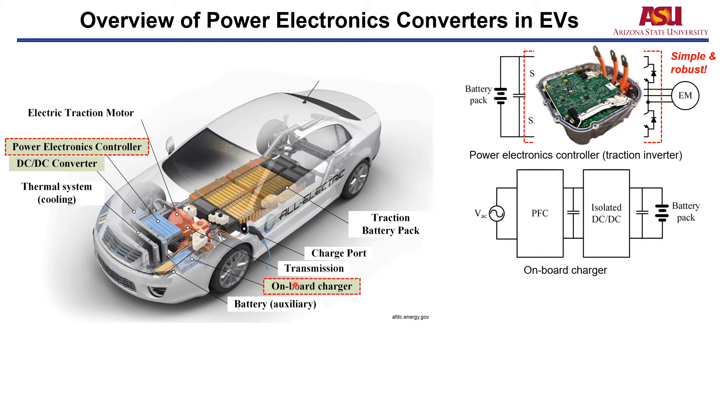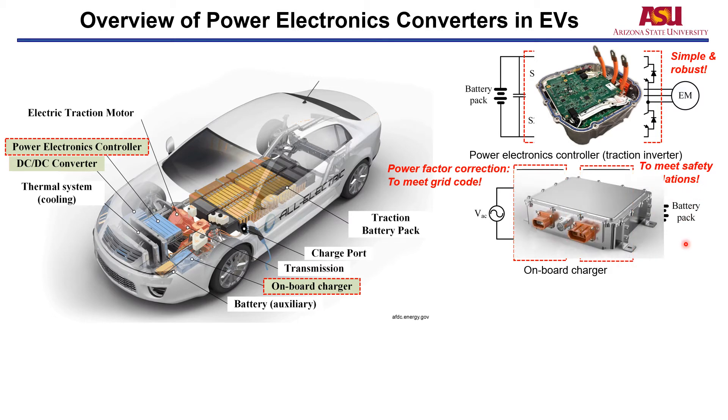The second Power Electronics Converter in an EV is the on-board charger. Basically, an on-board charger converts the AC voltage from the outlet to DC voltage to charge the battery. Typically, the two-stage structure is used. The first stage is the PFC stage, which performs Power Factor Correction to meet the grid requirements. The second stage is the isolated DC-DC stage, which is employed to meet safety regulations. This picture shows the commercial EV on-board charger.